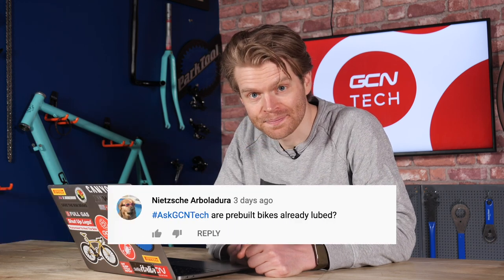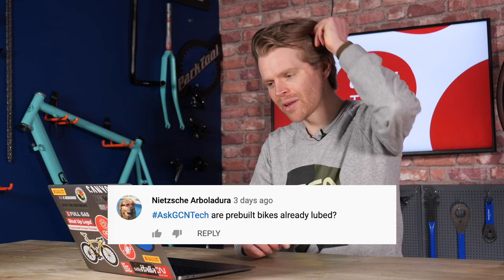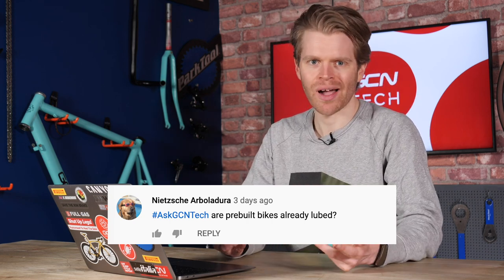Last question this week is from Nica Arbolajura, who asks: are pre-built bikes already lubed? If you're buying from a reputable brand, I would fully expect it to be pre-lubed. Although, when I used to work in bike shops, I noticed that sometimes they would come in and certain things wouldn't always be lubed — like a wheel where the freehub wasn't necessarily lubed. But yes, why not check it? It's a good way to learn about your bike. In most instances you'd expect it to be pre-lubed, and if it wasn't, that's something I would complain about to whoever I bought the bike from.